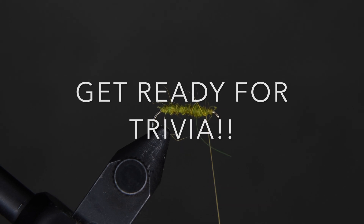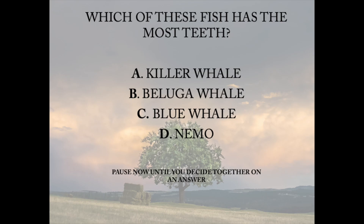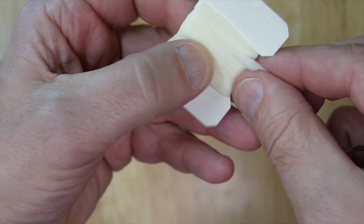Which of these fish has the most teeth — the killer whale, the beluga whale, the blue whale, or Nemo? Pause now until you decide on an answer. The correct answer was Nemo, since he was the only fish in the list; the others were whales.